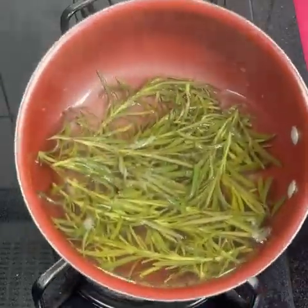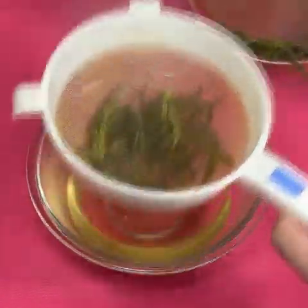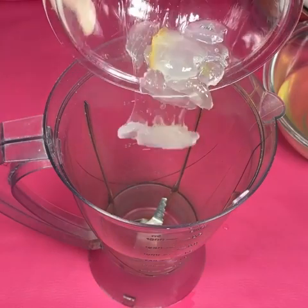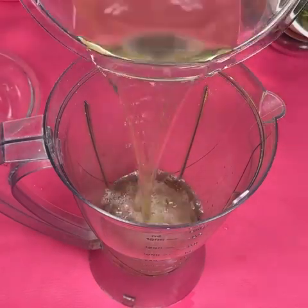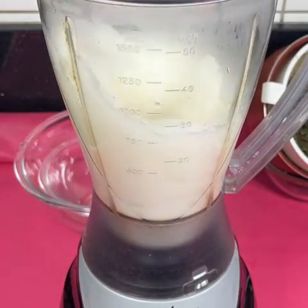When you have removed all the gel, set it aside. Then, when the rosemary has finished boiling for five minutes, set aside and let it cool. When cool, strain through a sieve into a medium container. In a blender add the gel and the rosemary liquid, cover and blend well for three minutes.